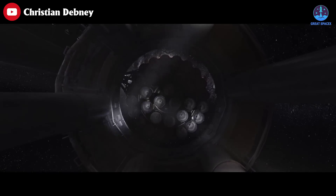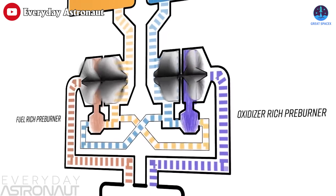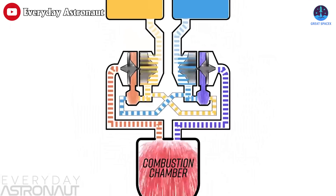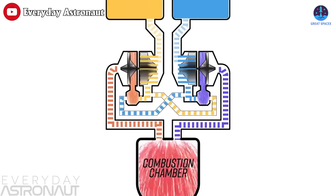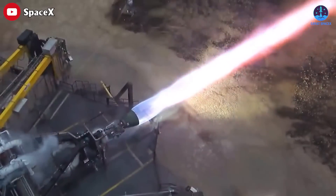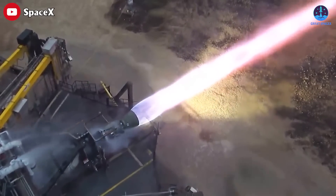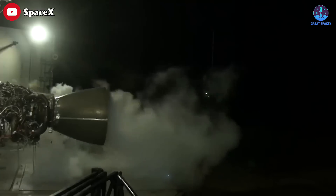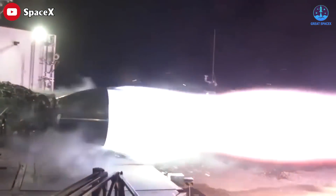A hot gas manifold is one of the most essential components of a rocket engine. It's responsible for taking the fuel and the oxidizer from the numerous pumps and lines they flow through for pressurization, cooling, and other purposes. These make their way into the manifold and are then sent to the combustion chamber, mixed and ignited to generate thrust. This requires the component to handle hot and cold gases at different pressures to ensure the combustion chamber can work flawlessly.